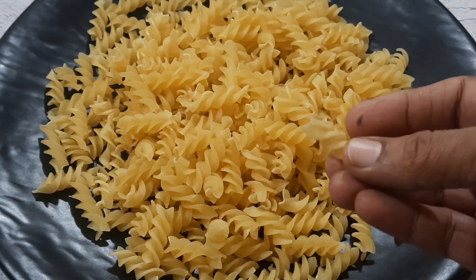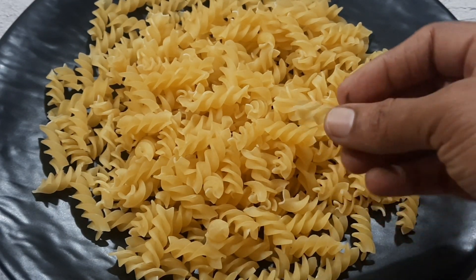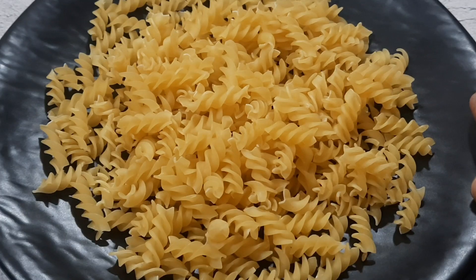Here I am using a spiral kind of pasta. This enables the masala to coat in between — that is why I prefer them.